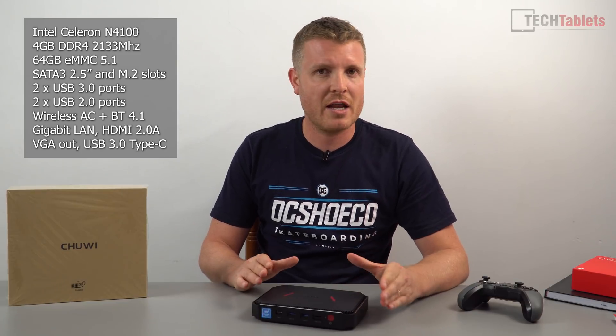This is the G-Box from Chewy. It's their new Windows 10 Home Mini PC, powered by the Intel Celeron N4100 — the Gemini Lake, the successor to the Apollo Lake. So it's slightly faster.